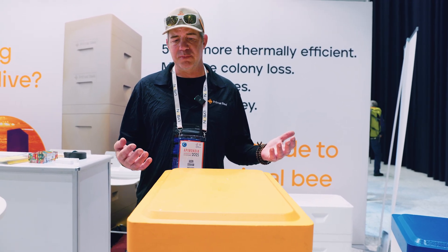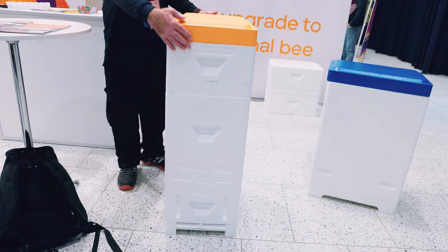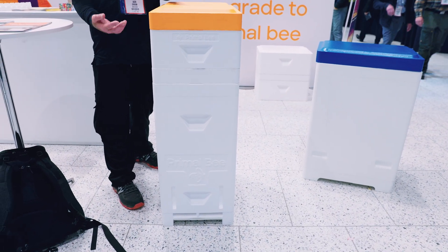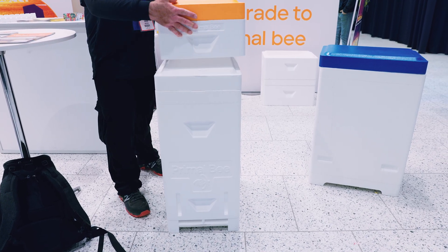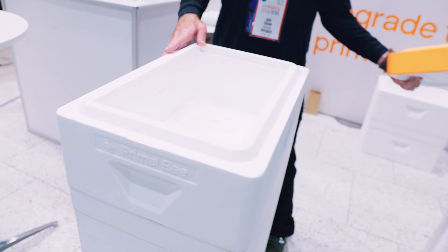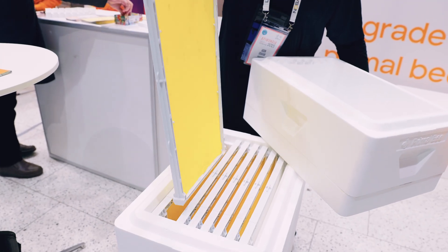The hive is designed for thermal efficiency, to provide the bees with an environment that's perfect for internal incubation. In the bottom is basically our nest box, where we have the queen laying eggs and producing brood — it's the nursery, the heart of the hive, and where all our bee population comes from. On top we have a feeder lid and the super, which is where the honey production happens.